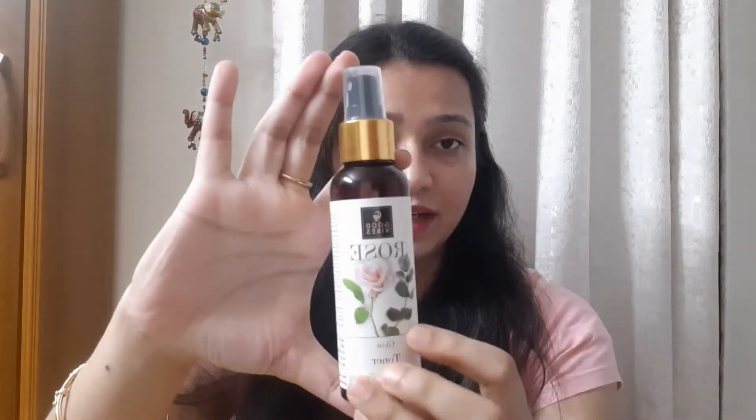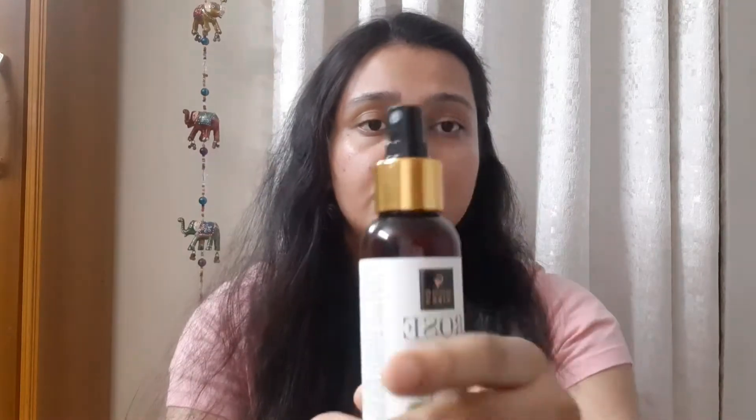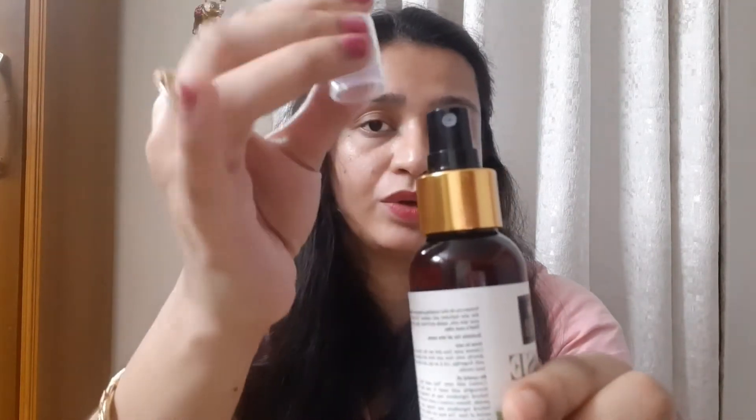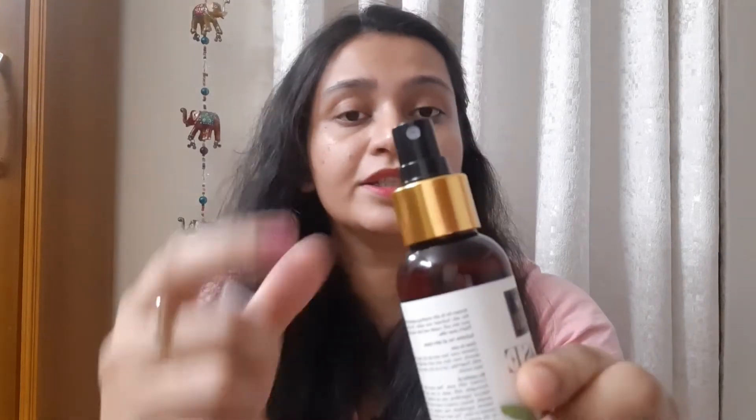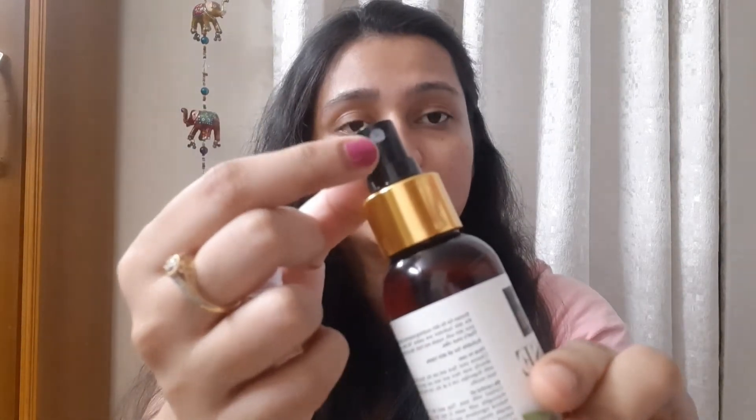The packaging is very good. It comes in a spray bottle that is very attractive looking. The nose cap helps maintain hygiene by covering the nozzle. It sprays evenly and spreads well with an aerosol spray mechanism.